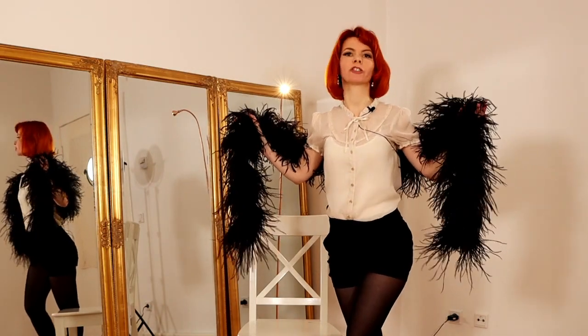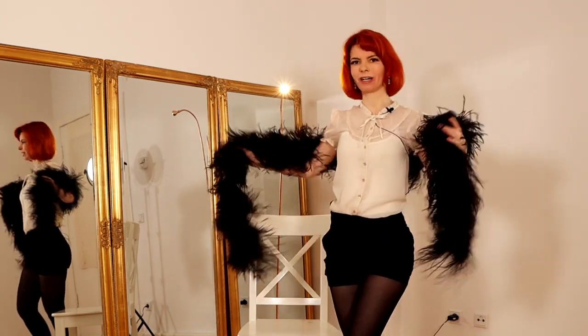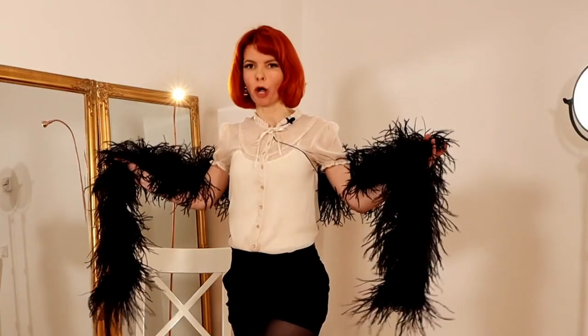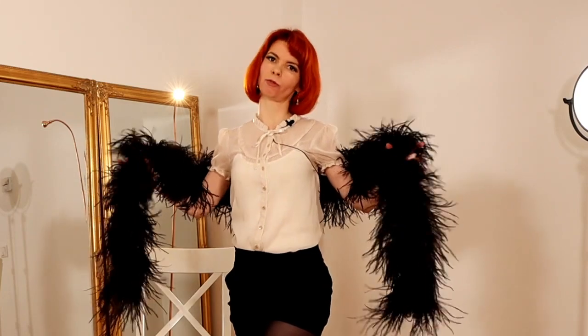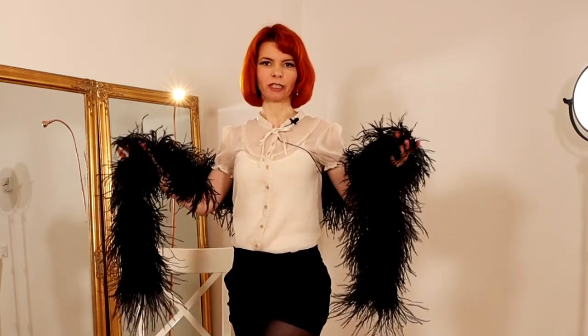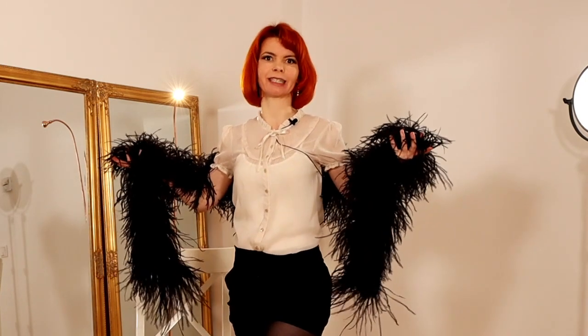In this video I'm going to show you a sweet little feather boa chair dancing sequence. My name is Goldminker. I'm a burlesque performer and a burlesque teacher. Here on my YouTube channel you will learn all the burlesque basic moves for beginners.